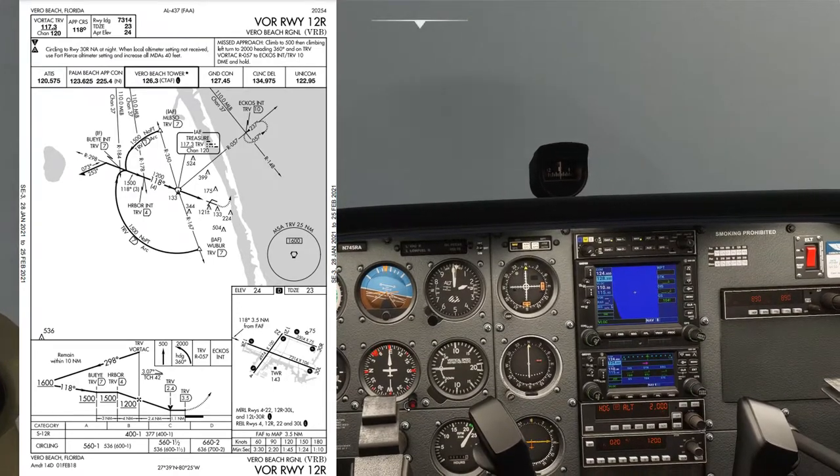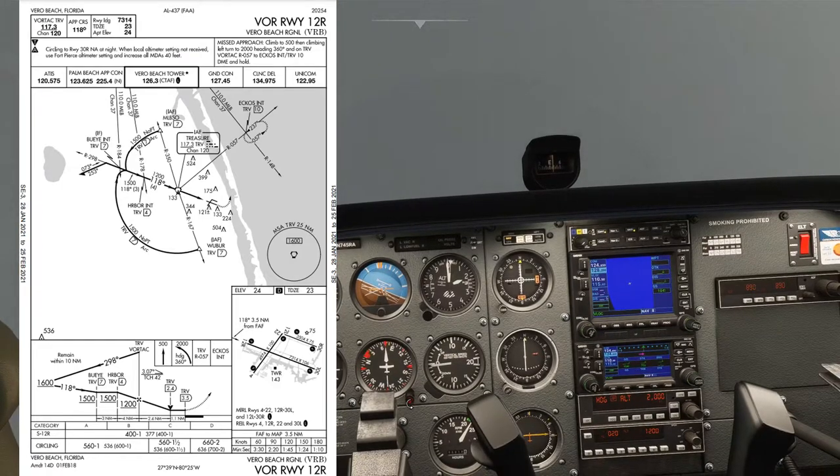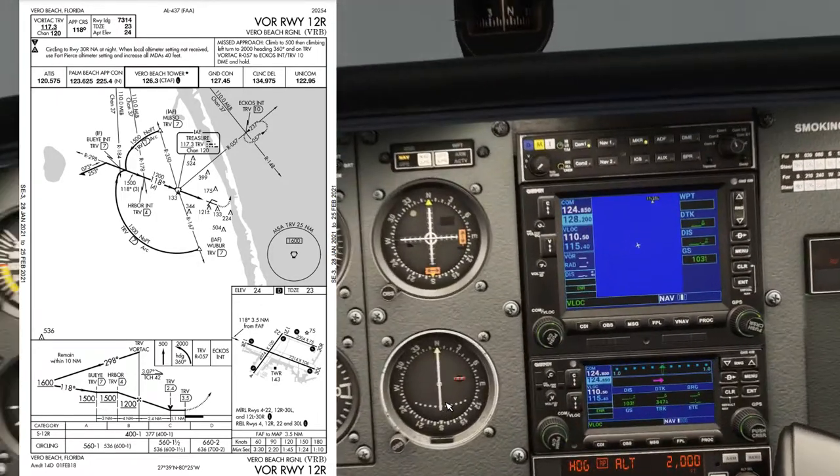We'll come back around westbound and have a look at setting up the approach. We're going to need to make sure we've got the VOR tuned in on NAV1 and NAV2, and the reason for that is because it will come in useful as we go around the arc. Let's have a quick look at the GPS.